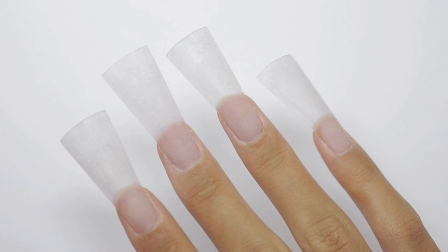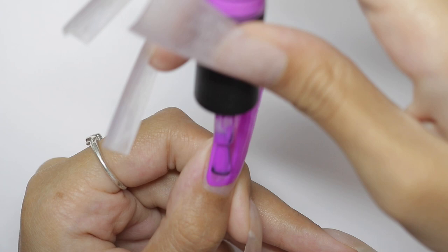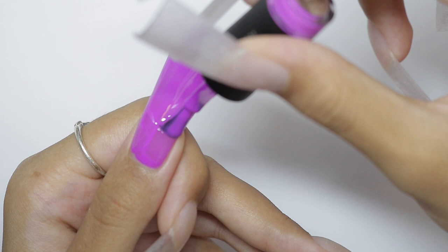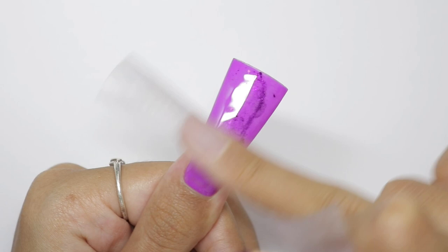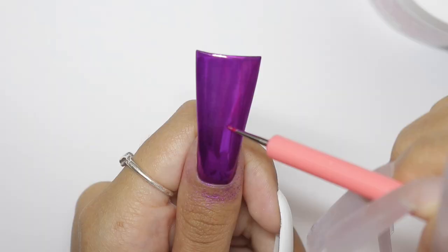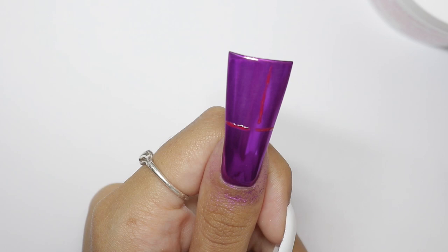I did duck nails again — this time they're longer and really ducky, so nobody can say I made them tapered. We're getting straight into this. If you want to see how I sculpted them, I'll link a video in the cards. This set is what happens when you cannot pick one design, so you just do all of them, which is very much a trend right now in the nail game.